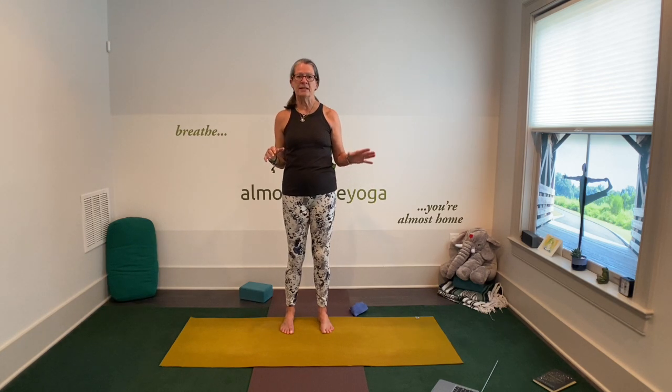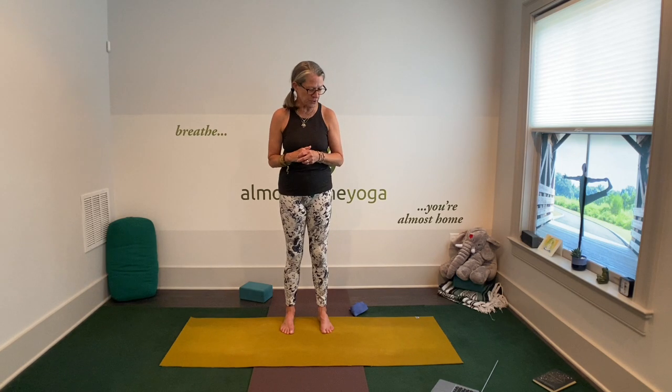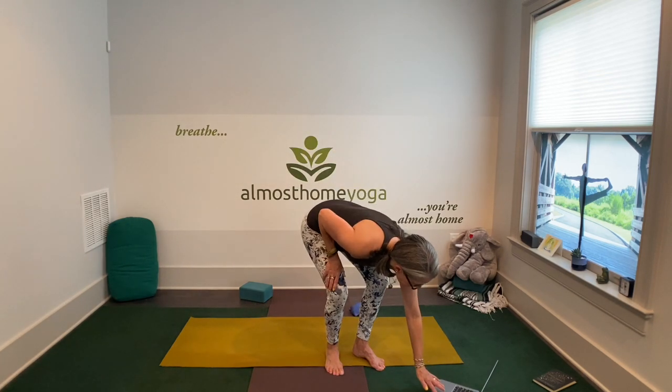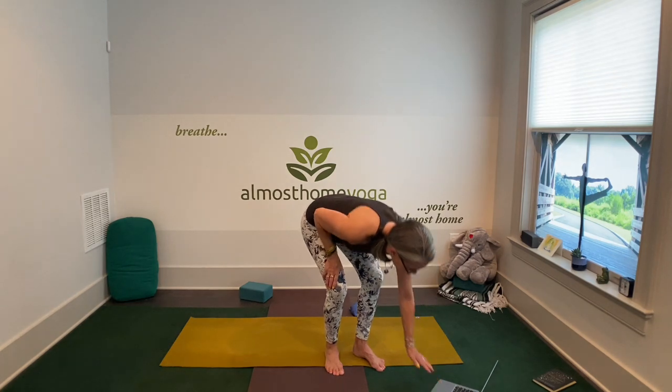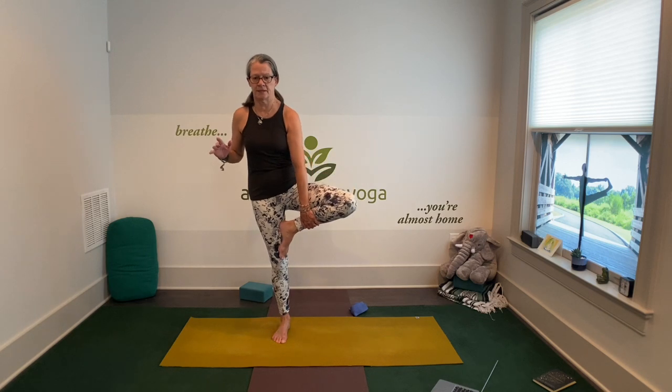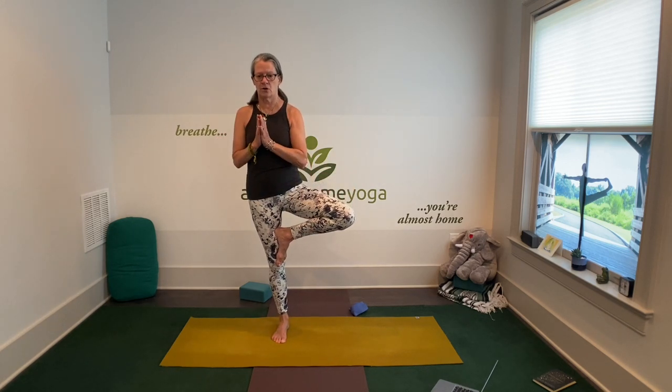I have a timer here, and I'm going to set it. What we're going to do is 30 seconds in a pose, 10 seconds to transition to the next one. That could be maybe about five breaths for you if you don't want to use the timer. We're going to do the five standing poses, and then the seated twist, and then locust pose, and the leg stretch series.